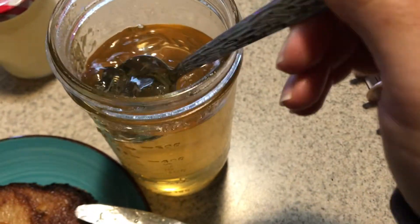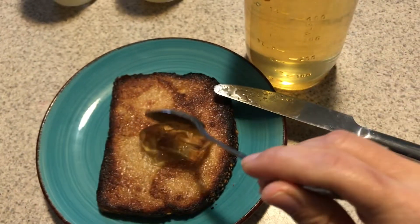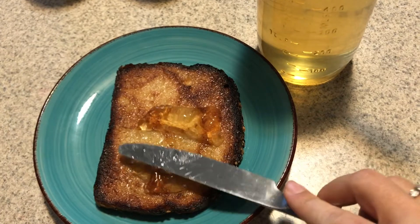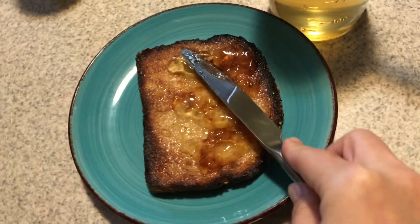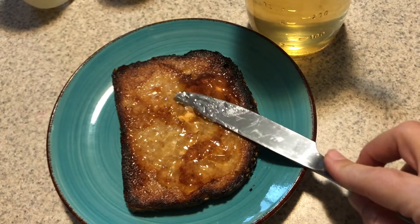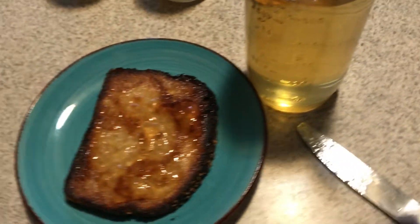So this is our jelly that we made out of bottled apple juice. It did turn out a little bit runny but it still tastes really good and the kids had fun making this with me. And I know my toast looks a little bit weird - I always put mayo on it and fry it because I like it super crunchy. But anyways, that's besides the point. I hope you guys enjoy the video.